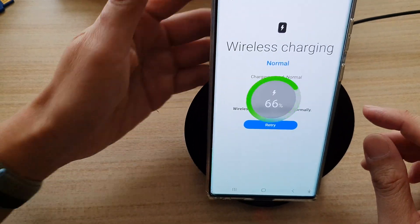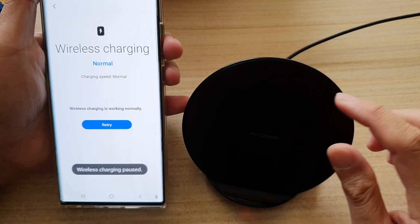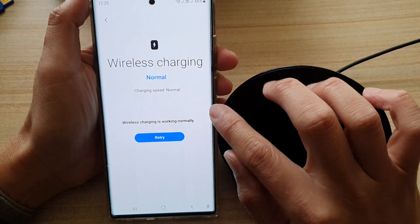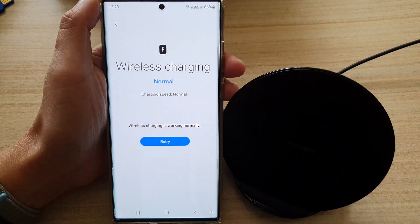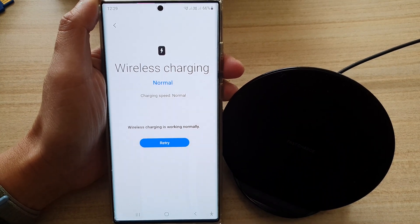That's how you can test to make sure that your wireless charging is working normally or not, and it will give you feedback right here. Thank you for watching this video — please subscribe to my channel for more videos.